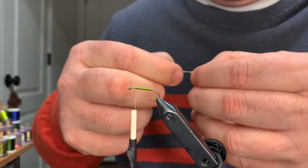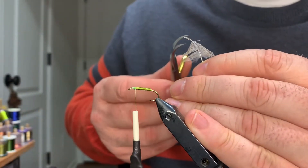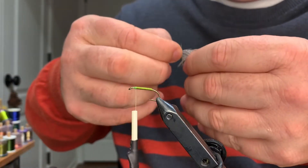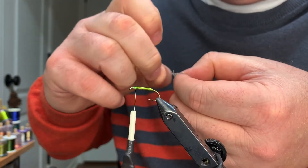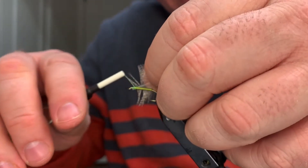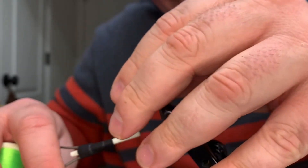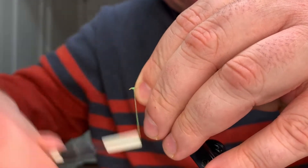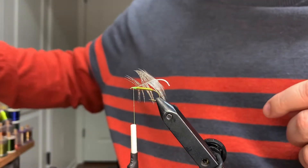I'm gonna pull that all to the rear so it's got this look right here. This is another viewer request - you guys are keeping me pretty busy wanting to see flies, a lot of flies I haven't seen in a while. I don't swing a whole lot of wet flies anymore, but this is definitely one of the patterns that's been proven. Pull everything to the rear, catch that in, take a couple wraps, and come in with our hackle plier.